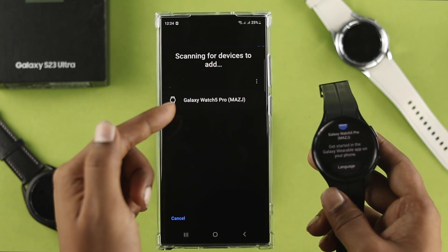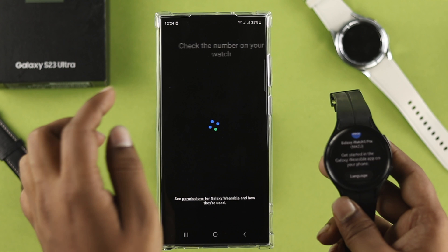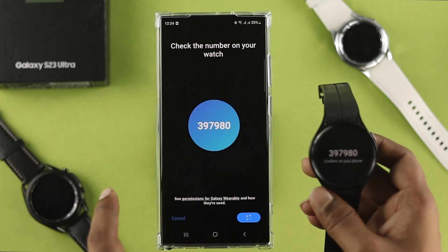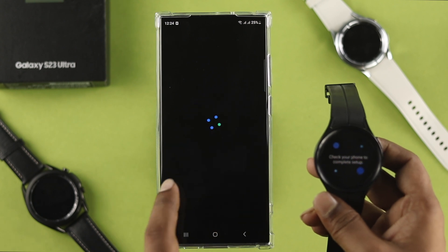Your device is going to appear on the screen — go ahead and select it. Then tap confirm, tap the checkmark, and tap allow from your phone.